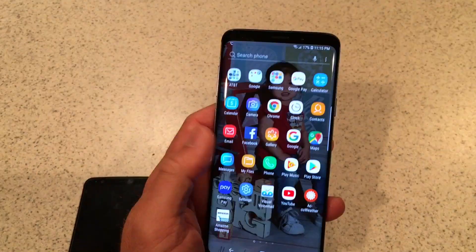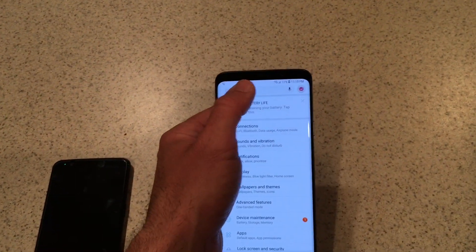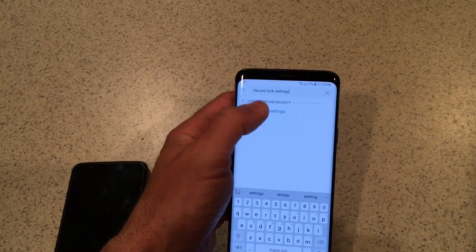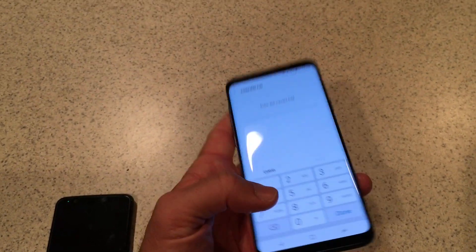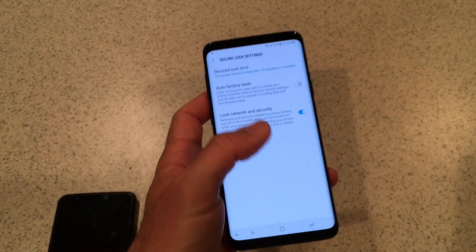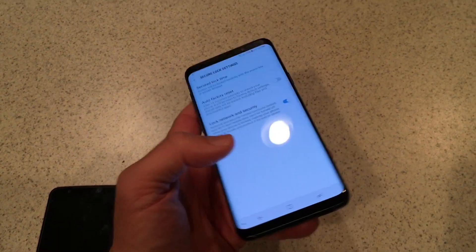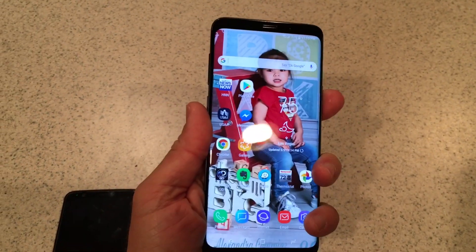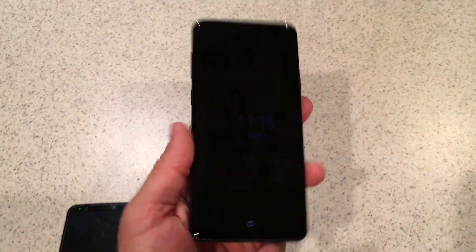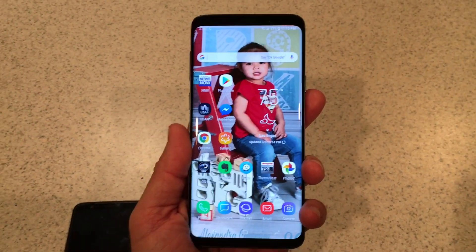So if this is you — if you bought one of these phones and you're wondering what is wrong with the fingerprint sensor — the odds are good it's probably nothing. You just come in here, set that thing to "instantly," turn off the screen, and then as soon as you hit the fingerprint sensor, it's on. That's it. That's all it was.